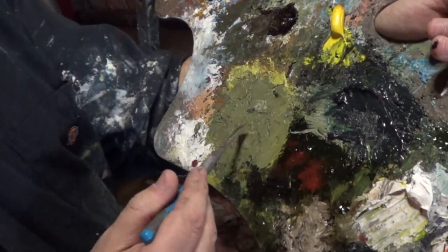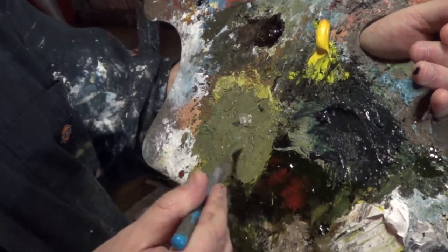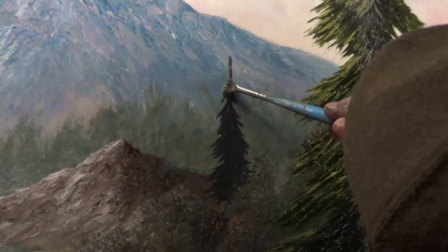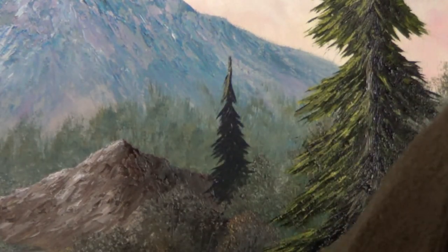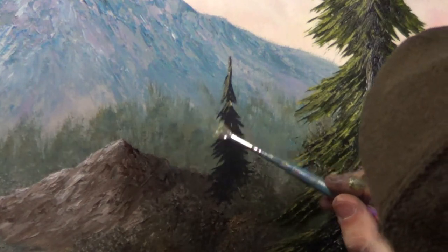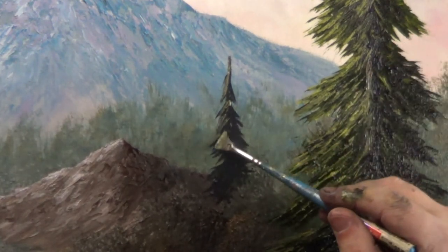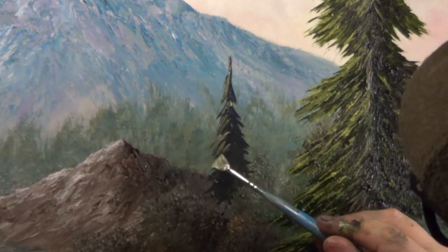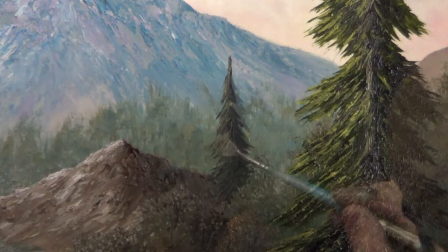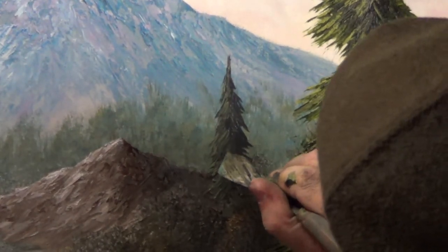For my highlight color, I'm going to take the same light green and add a little white to it to dull it out just a little bit. Now I continue to edge in the light green, then I take my palette knife and carve in the trunk.